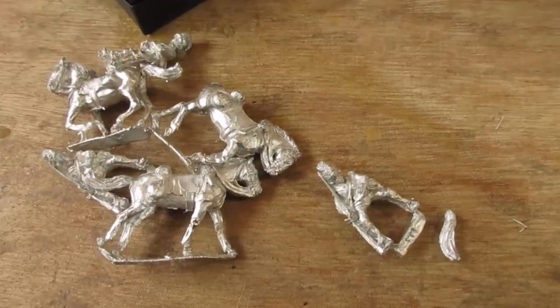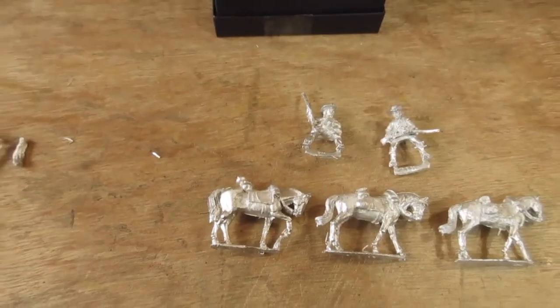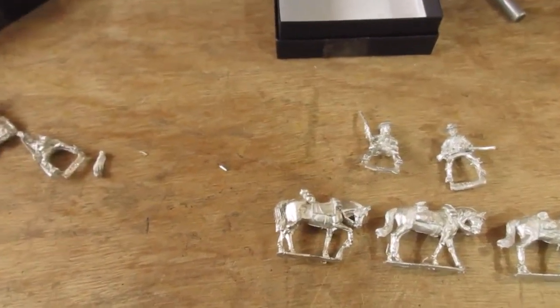So yeah, there we go — that's my little purchase of today. Thanks for checking in, and bye for now.